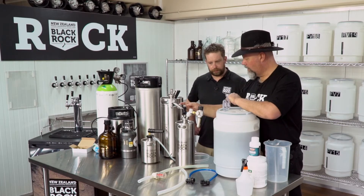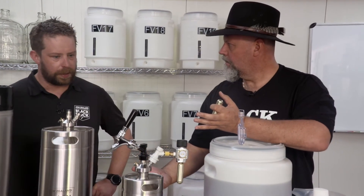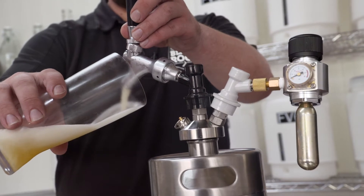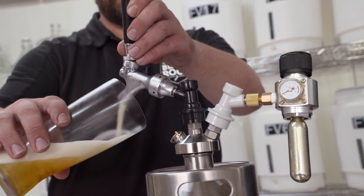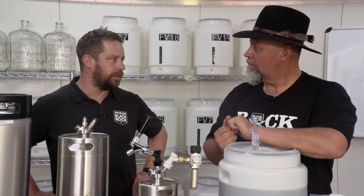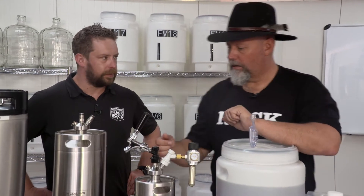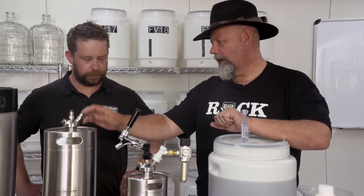An issue I've encountered is too much foam when I pour. Basically when you pour a beer you want to make sure you completely open the tap so it's a clear run for the beer to come out — if you try to restrict it you'll get all foam. The other thing is making sure your temperature and pressure are right for pouring the beer. You can also get fancy ones with a flow control tap.